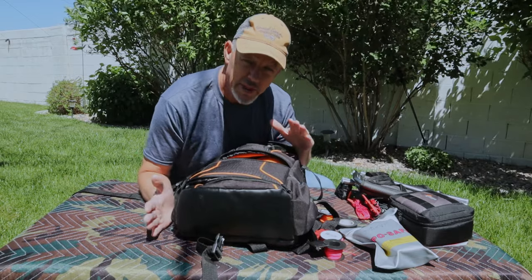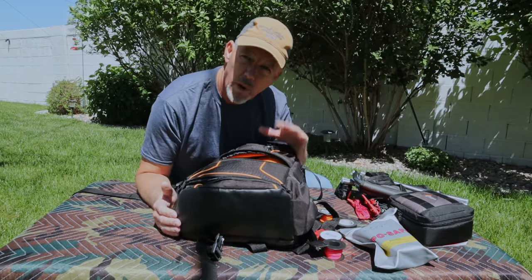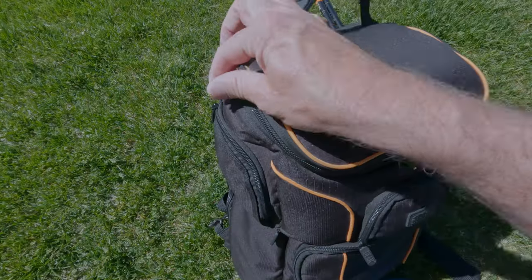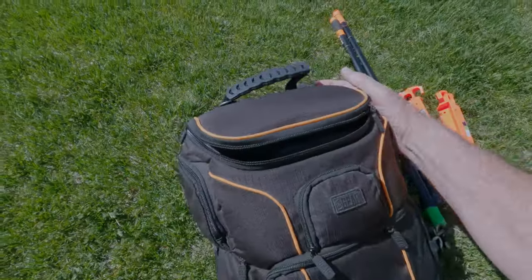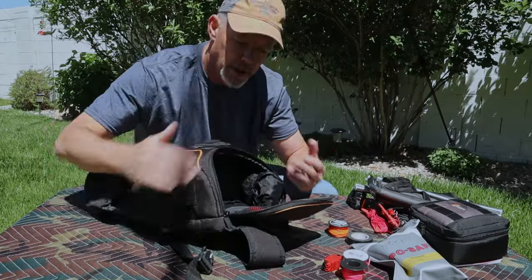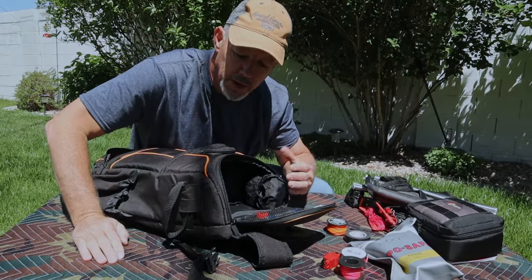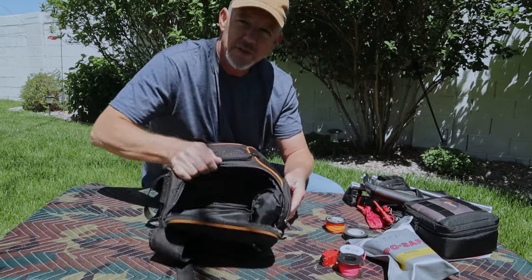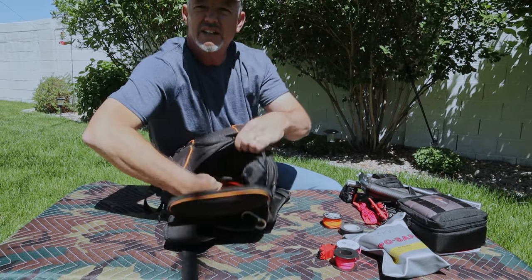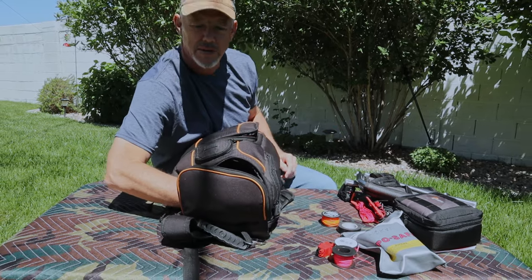Now with the bag mostly empty, I'm going to go through the different pockets and why I use them and why I think this is a really good bag to operate with. Starting here with the top pouch — this is the perfect size to put the KX2 inside, or any other radio you want. The slot opens up and lets you have access to the bag inside.